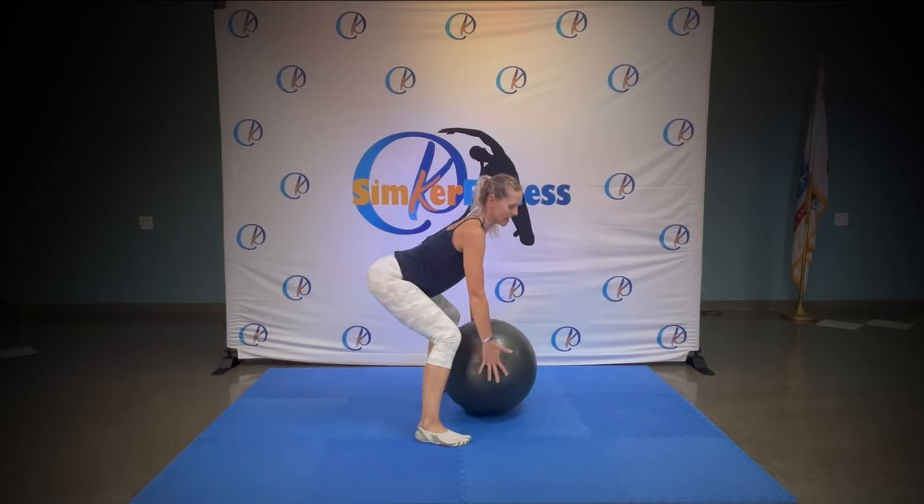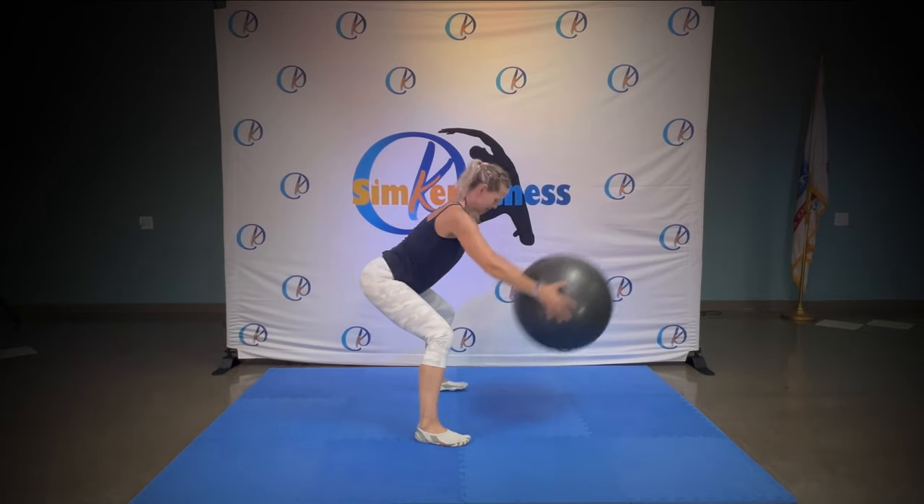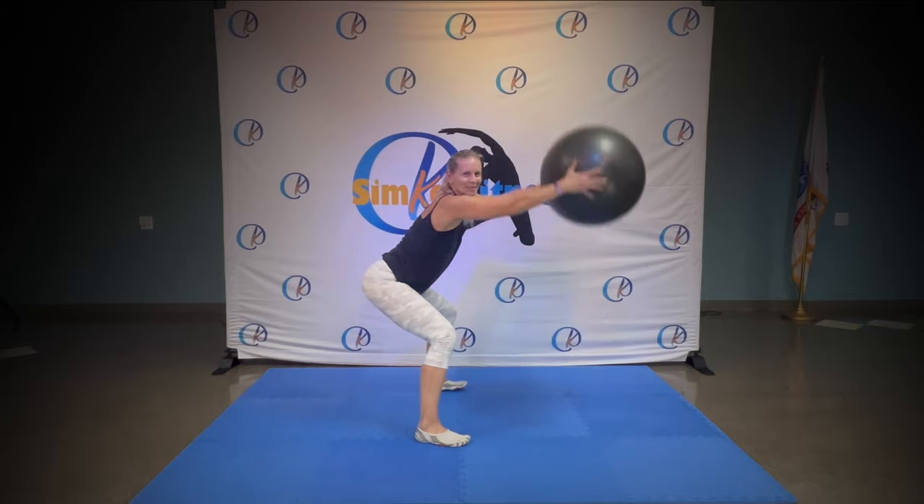Hold it down, back is straight. Pick up the ball and straight. Down and up, down and up, nice and easy. You got it. Hold this slow squat.